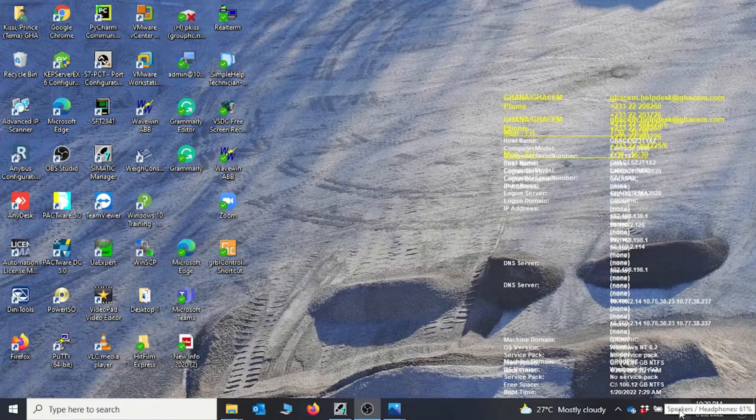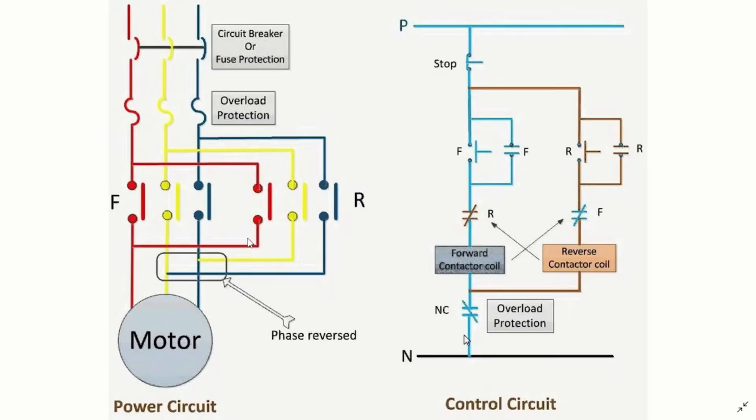Let's look at our circuit. We have a forward reverse circuit here — on the left we have our power circuits and on the right we have the control circuit. In the power circuit we have a circuit breaker for protection, an overload also for protection for the motor, and two contactors — one for forward and one for reverse.